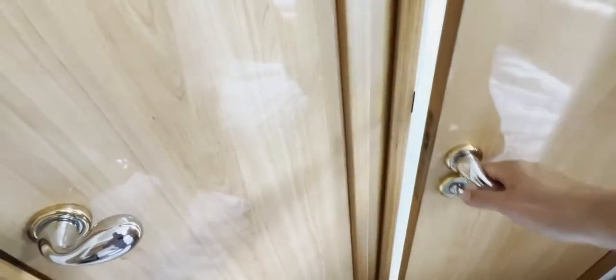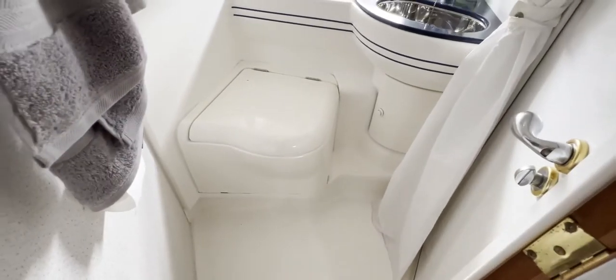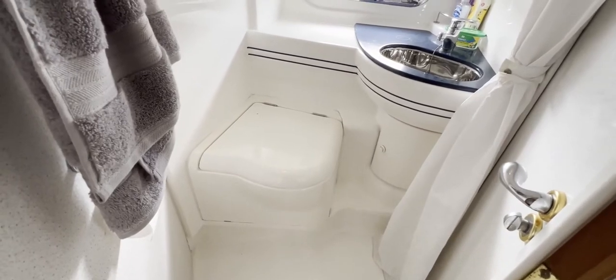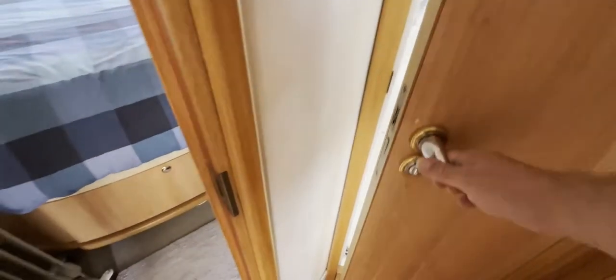There's a jack-and-jill access to the heads, so if you want to use the bathroom in the middle of the night without disturbing anybody, you can access it from this cabin. Coming in through the other jack-and-jill door, you can lock the aft cabin door and use the heads without disturbing the occupants. It's a nice compartment with a window that opens, a sink in the corner with storage underneath, a toilet with a cover, and a shower unit up there with a nice radius corner — easy to clean.